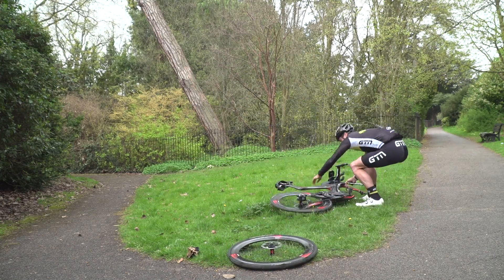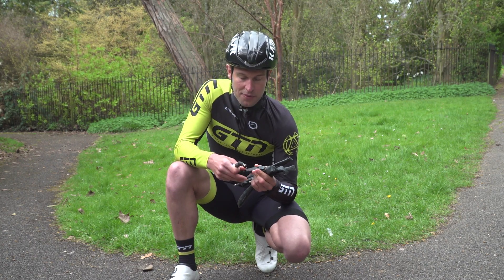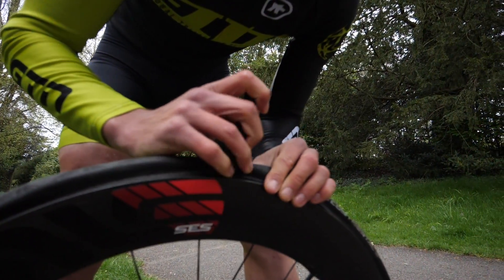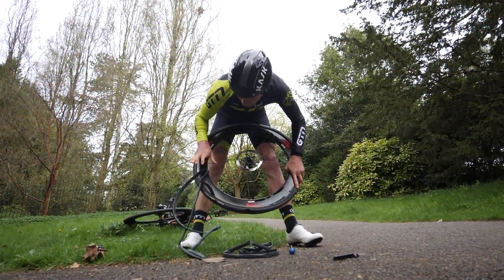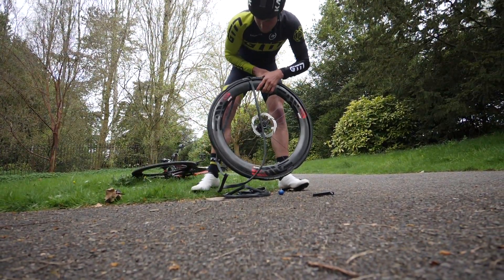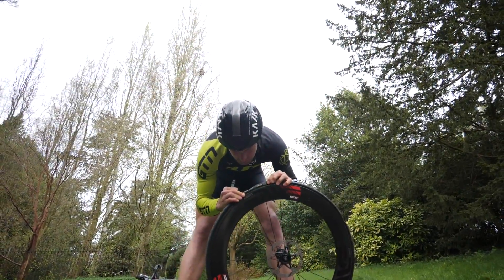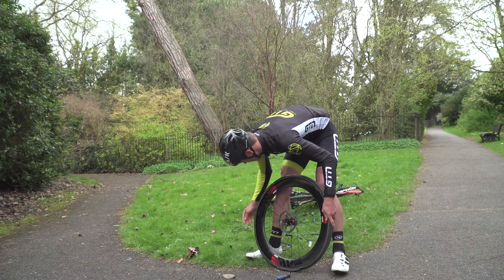Removing the tyre is where the tyre levers come in, and this can actually be one of the trickiest parts. The bead can be quite tight and hard to pull over the wheel. My top tip is to push the bead into the middle of the wheel — this just relieves the tension around the tyre. Once you've finally got the tyre off, run your finger around the inside of the wheel to make sure there isn't anything that caused the puncture, otherwise you'll end up with another one straight after.